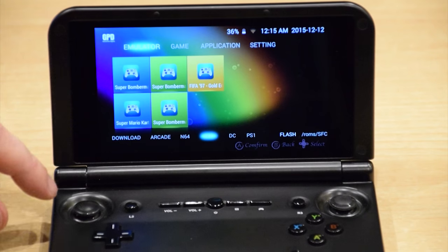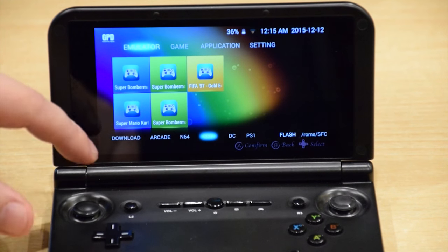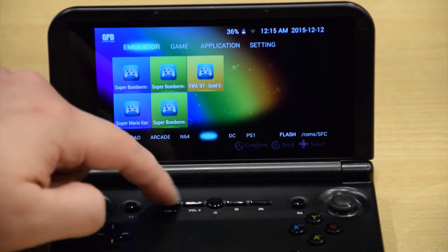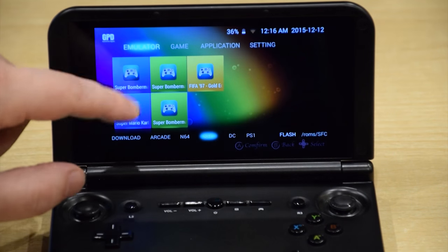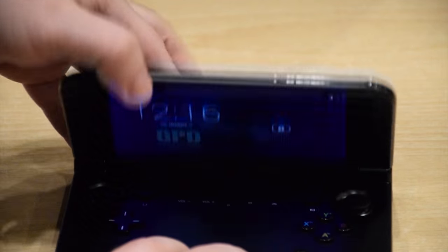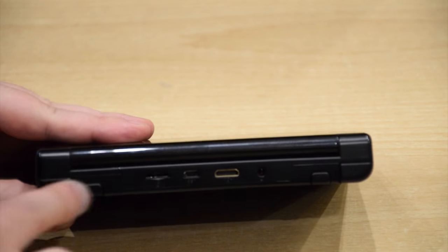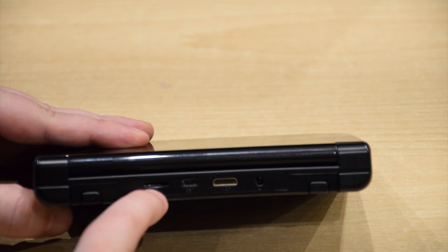Going over all the buttons now: you get two analogue sticks, a D-pad, action buttons, and start and select. On the reverse side there are four shoulder buttons. You've also got two additional buttons, volume up and down, and a power button. There's also a task manager and the touch screen controls. On the back you have the four shoulder buttons, the HDMI port, the headphone port, USB port for charging, and SD card slot for expansion.